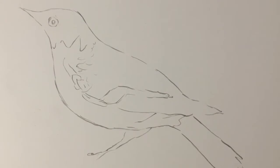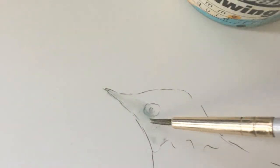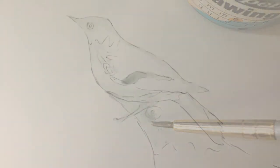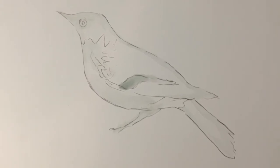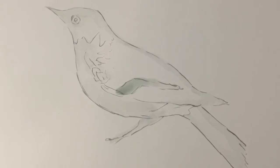Lady Oriole begins with a light sketch of the bird. A partial masking technique is used to mask the key elements, such as the outline, the white areas of the wing, details such as the eye, and areas requiring clear color. This strategy offers a more unified result since the background ink will become part of the subject.